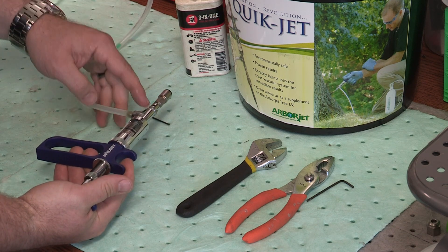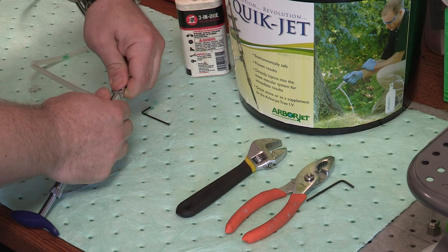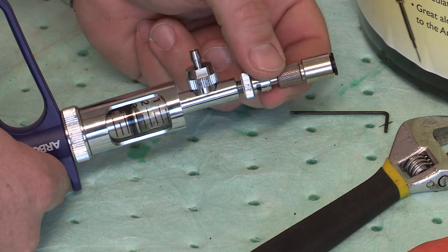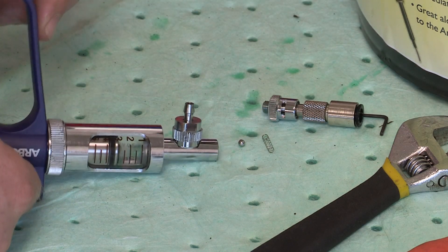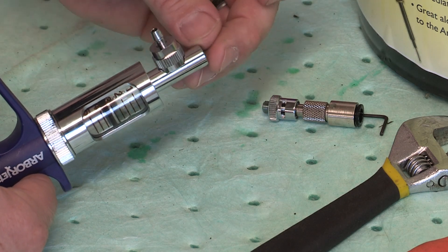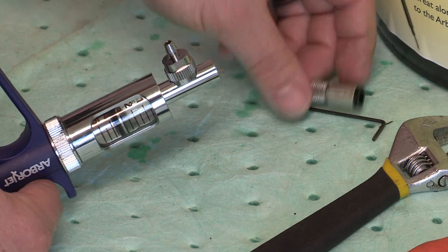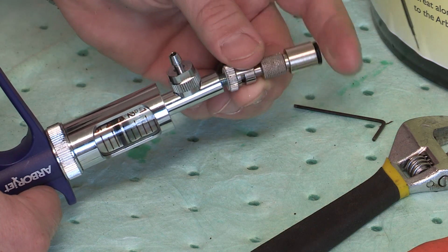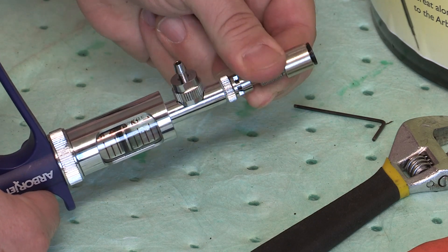So the next thing I'm going to do is the same thing with the output check valve. To do that, you want to thread off the entire piece that's past the glass barrel. Out comes the spring, out comes the ball bearing. I'm going to drop some oil down there, then drop the ball bearing back in, put the spring back in, and thread this back on. You want to make sure that the spring sits right inside where the threads are.